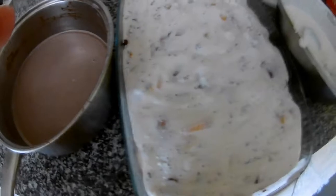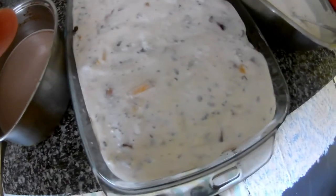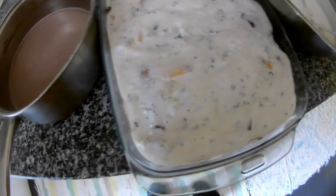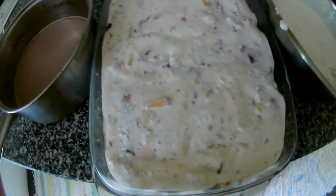We will continue with the lady biscuits for one more layer. If there's any leftover, you can mix it with whipped cream and freeze it as ice cream.